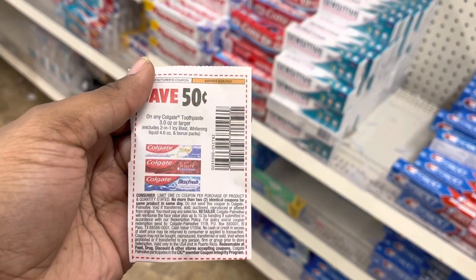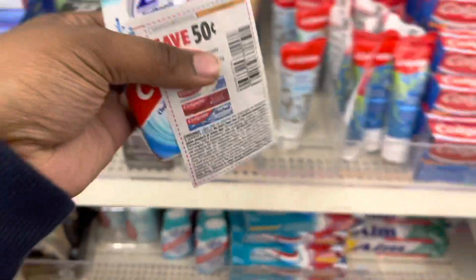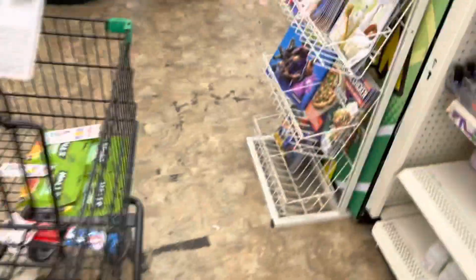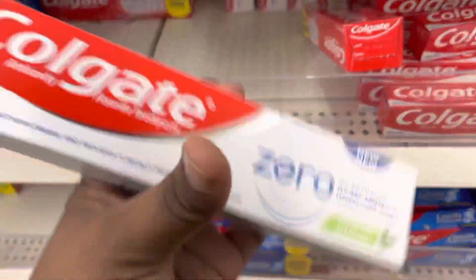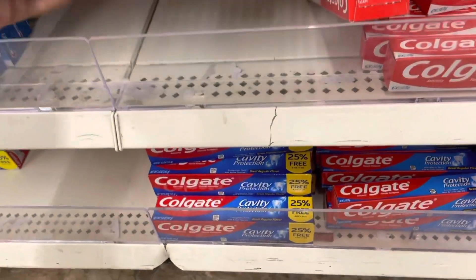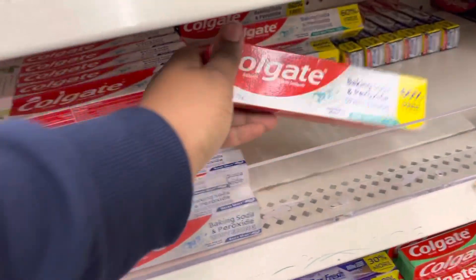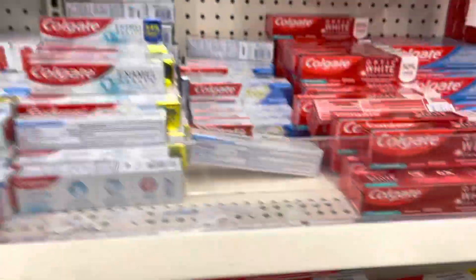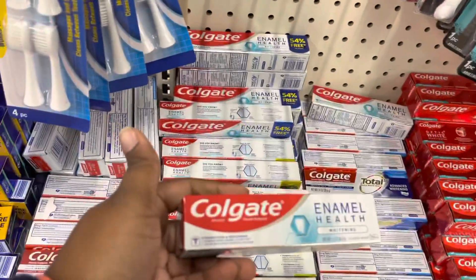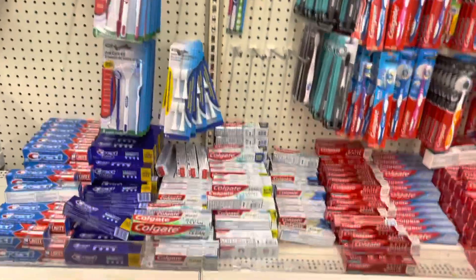We're going to get any Colgate toothpaste, three ounce or larger. My favorite thing to go to are these — they are 4.6 ounces. They are $1, but the $0.50 off coupon makes them just $0.50. You can do the Colgate Zero, the Cinnamon Mint, or the Frosty Mint Stripe. Just look at the ounces when you come in — do not just pick up any random one. These are only 1.3, these are only 1.4. Pay attention when you come in to Dollar Tree because they are very specific about the coupons.